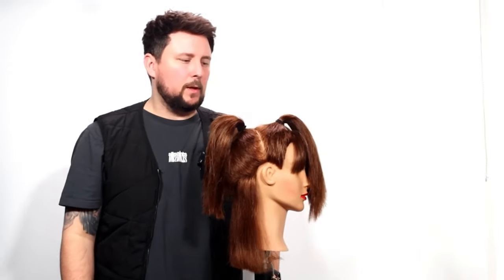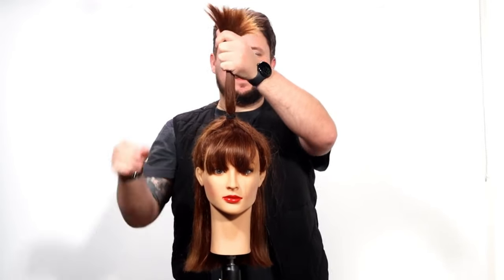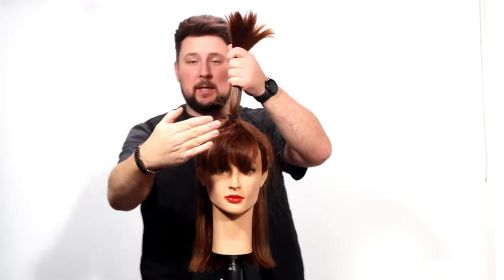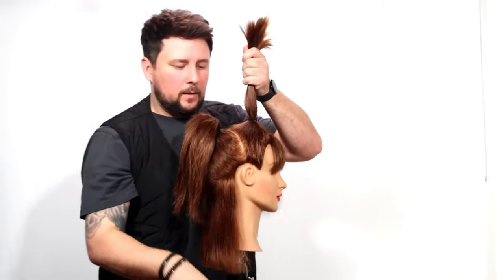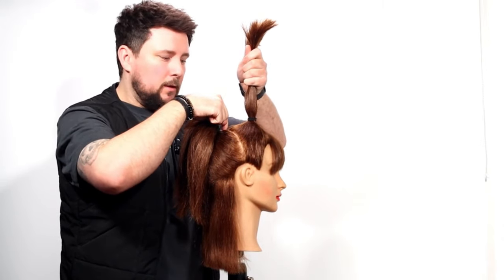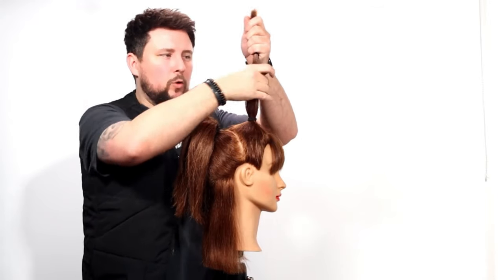Here we are all sectioned out and it is a side part. What I've done differently with the sectioning pattern: the section is still straight up in the middle of the head, brought back slightly to take the fringe into account. The sectioning is the same on both sides, coming from the top of the ear and curving round to the crown. We still take enough off the top to create that heavy wolf cut vibe.